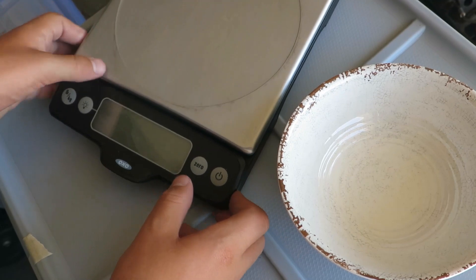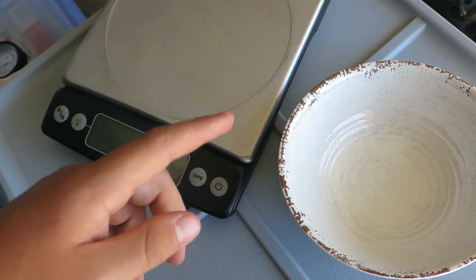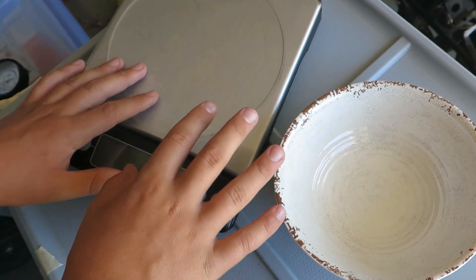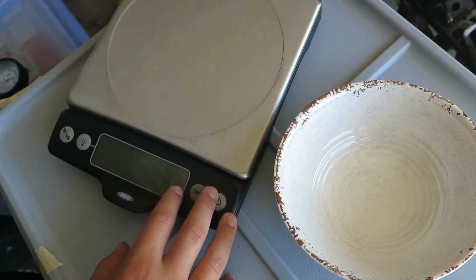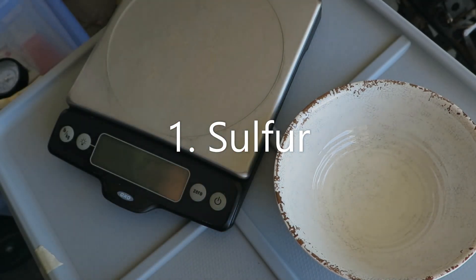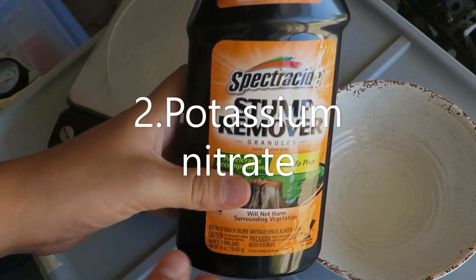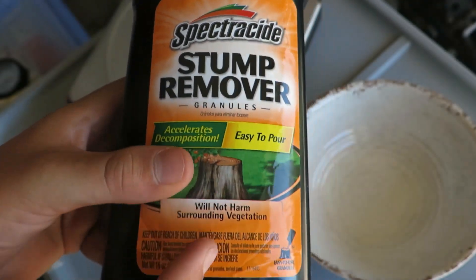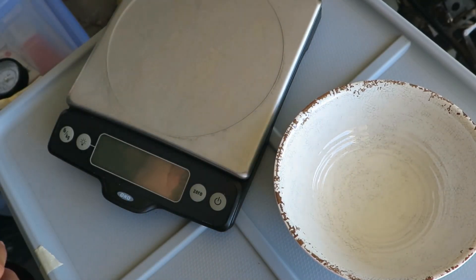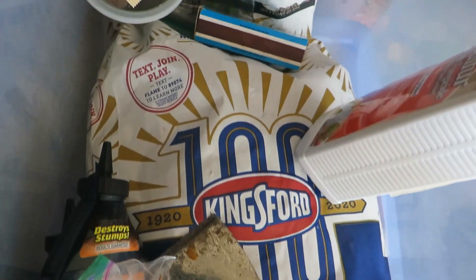Hello guys, it's me Mr. Yart and today I'm going to be showing you guys how to make homemade gunpowder. So it's a very simple process, but what you will need is some sulfur, which you can get at your local garden store, some Spectracide stump remover, which you can also get at your local garden store, and some charcoal.